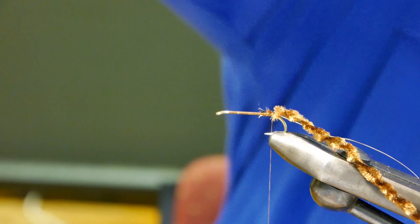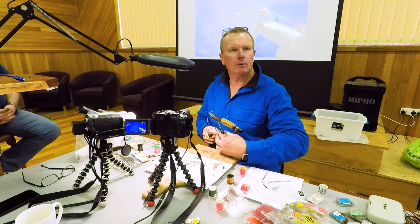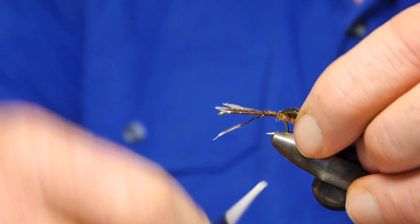Some of the best fishing I've had with this has been at Bronte Lagoon, but not as you'd probably expect. Most of the good fishing I've had with this fly has been in what's called the Broadwater. Most people would know what the Bronte Broadwater is. Back in the day, some of the best tailing fishing you'd ever find - probably still is, I haven't fished it for a long time.